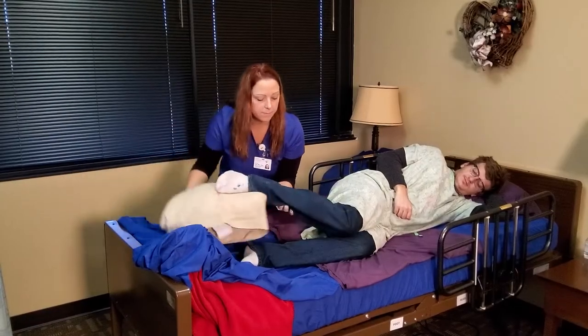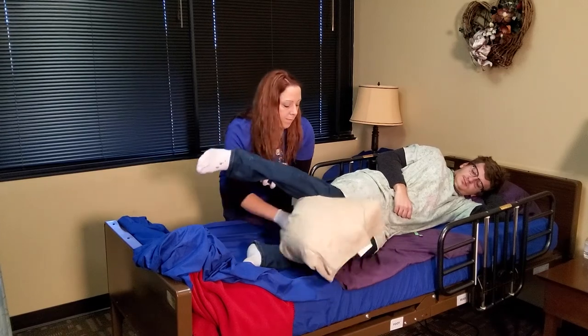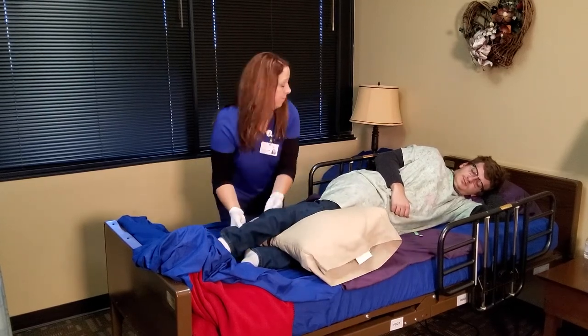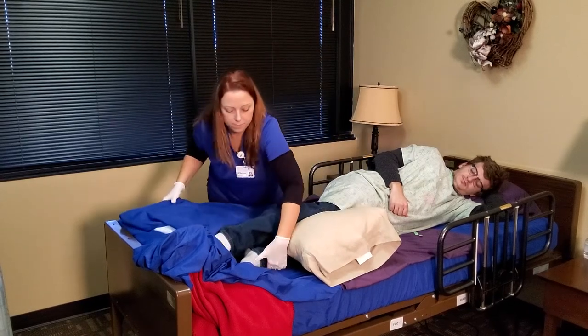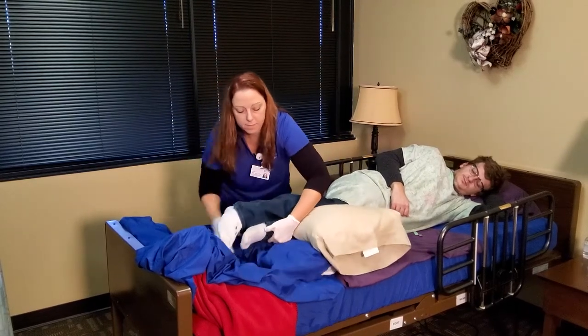If your loved one prefers to lay on their side, a pillow can be placed under and in between both lower legs or calf areas to offload the heels.